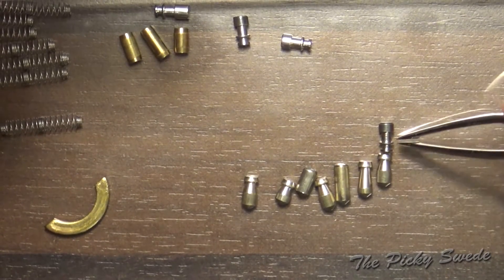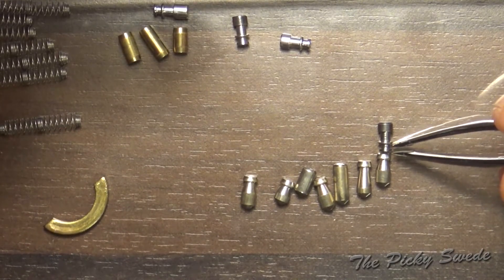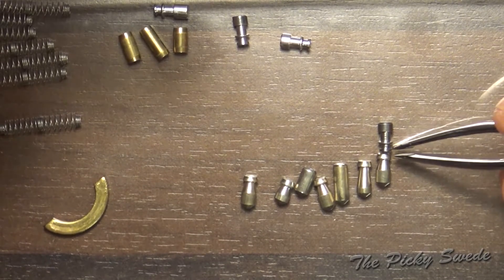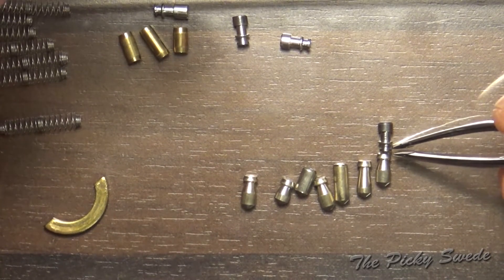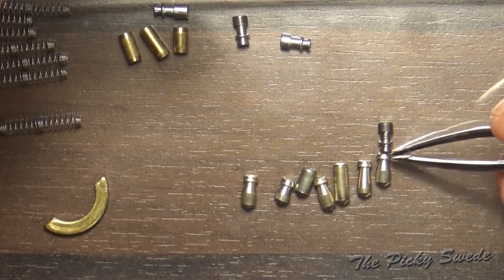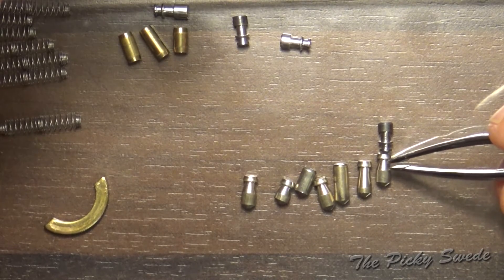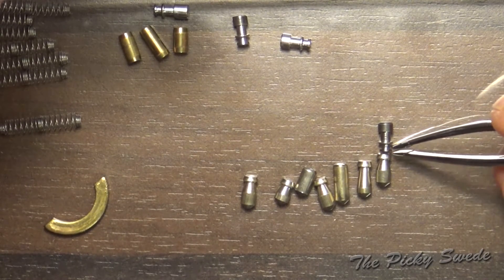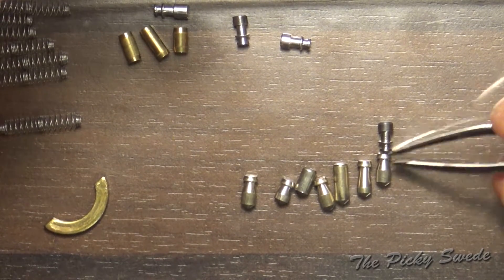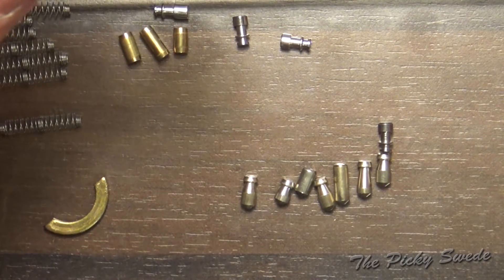You have a big trap here for over-setting. This mushroom-shaped part of the spool — that's your deep set. When you over-set these pins, it will feel like you have a nice deep false set, but you might have actually over-set it. So this can be tricky to pick. But now I know what I'm dealing with in this lock.